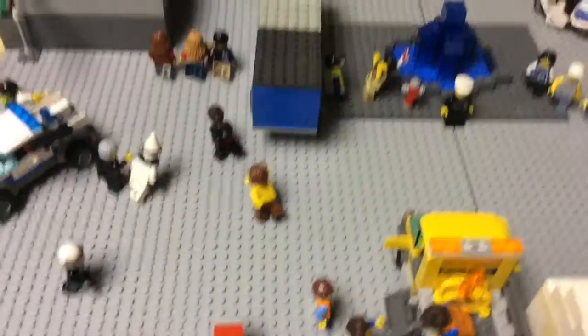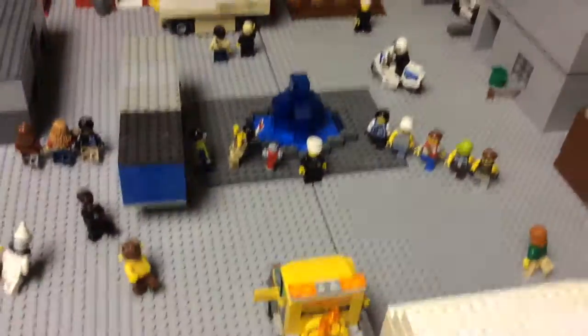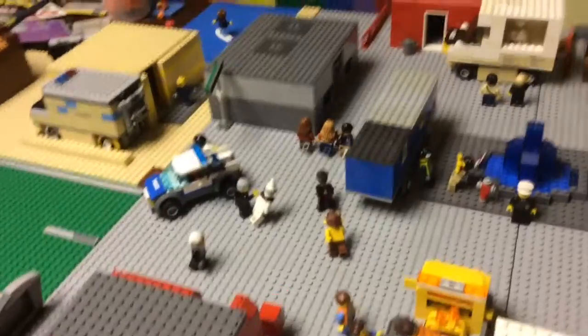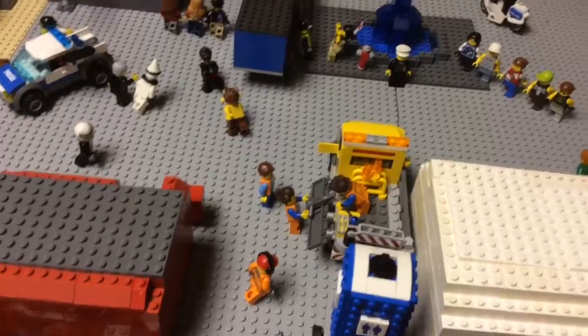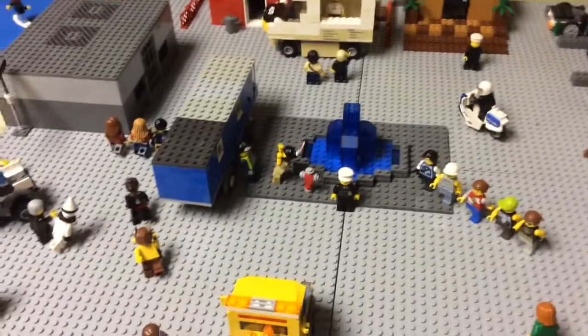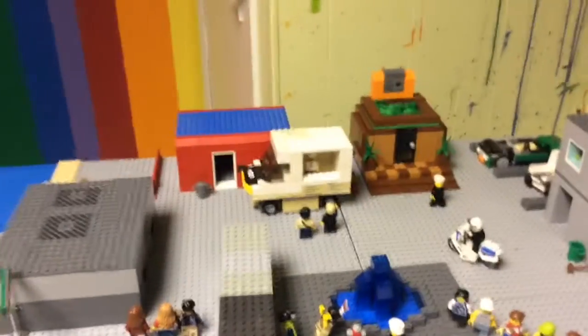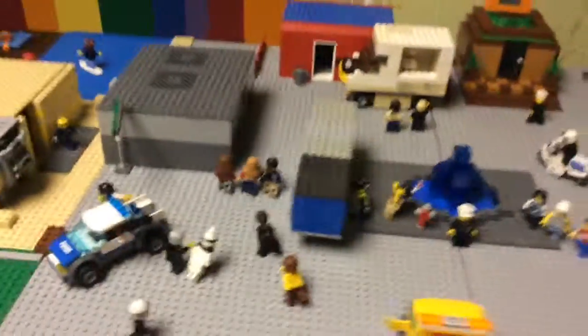Hey guys, it's me Zack again, and I have a new video today. It's a Lego city, and you're all probably really surprised because my last one was a Star Wars city. I'm sorry I haven't made a video in like a month, but I swear there's gonna be like 50 videos coming out today and tomorrow, so it's gonna be a lot of videos coming.